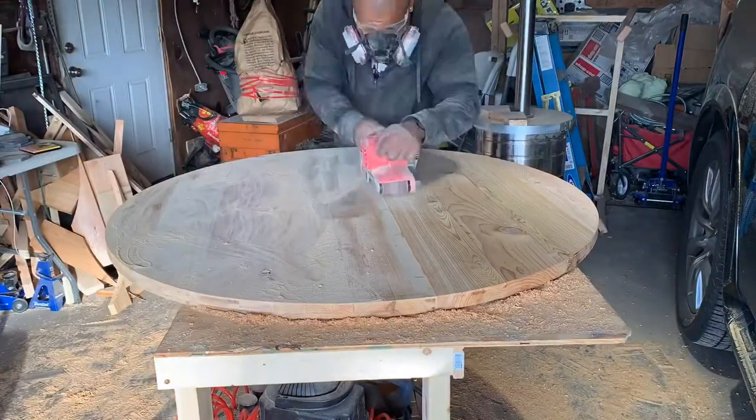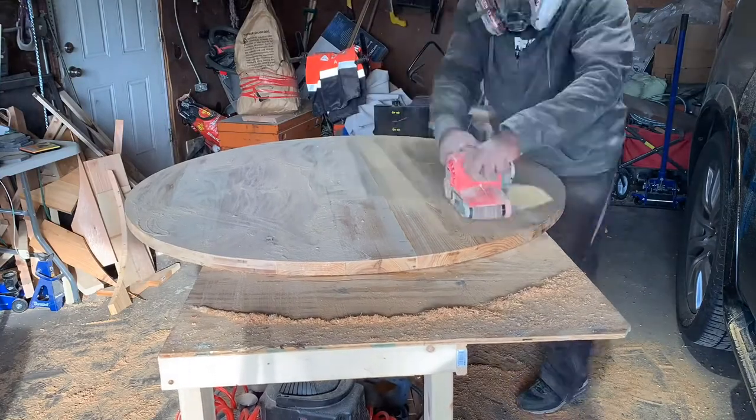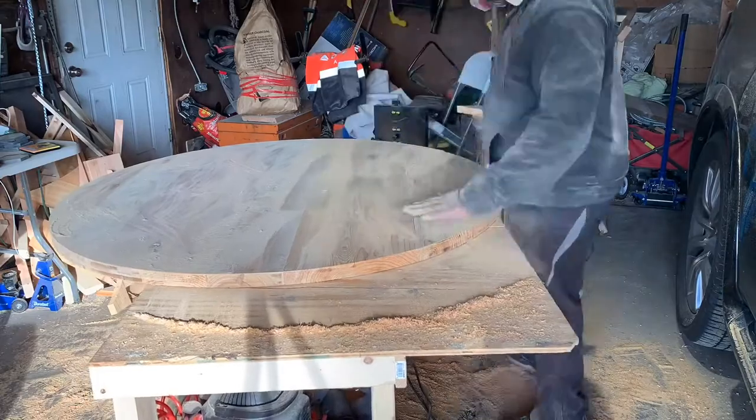There were some parts on the table that weren't quite flush — probably about a thirty-second of an inch off — so I just took a belt sander with 220 grit to get everything smooth and even.